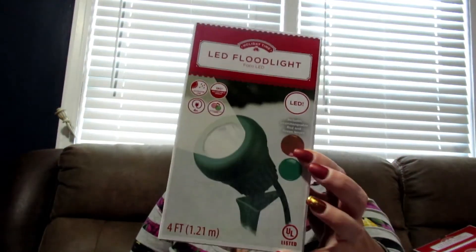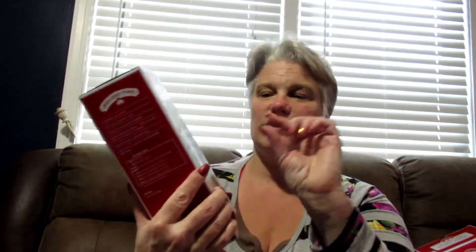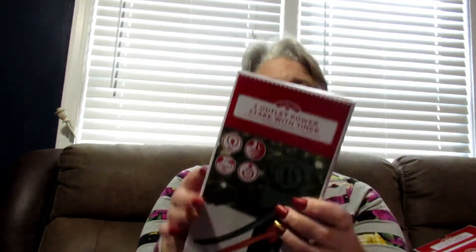Then I have the spotlight to put on the Santa because I really want to put the spotlight out and have it directed right on the Santa so you can see him literally clinging on for dear life. Since there's no plug-in in the front outside, I'm gonna go through the garage.